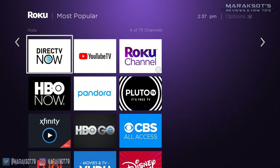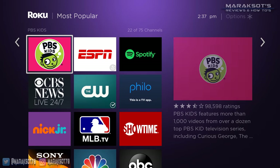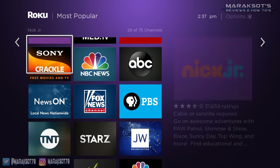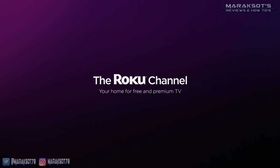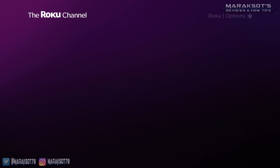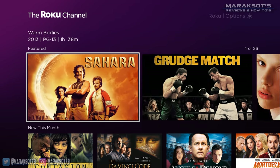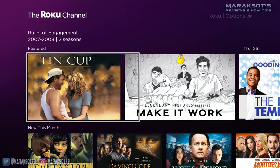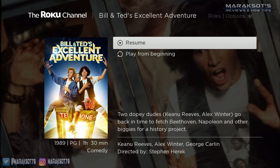Like the Fire TV and Apple TV, there are thousands of apps you can add to the Roku. Roku even has their own channel where you can stream both free and paid movies and TV shows — to me it was just a neat addition to the services you may already subscribe to, like Netflix, Hulu, Amazon, and others.